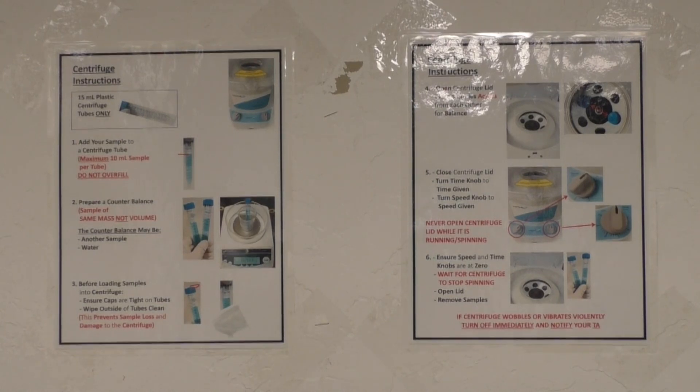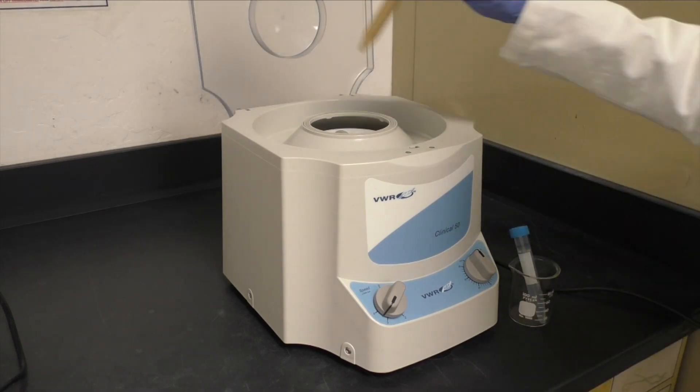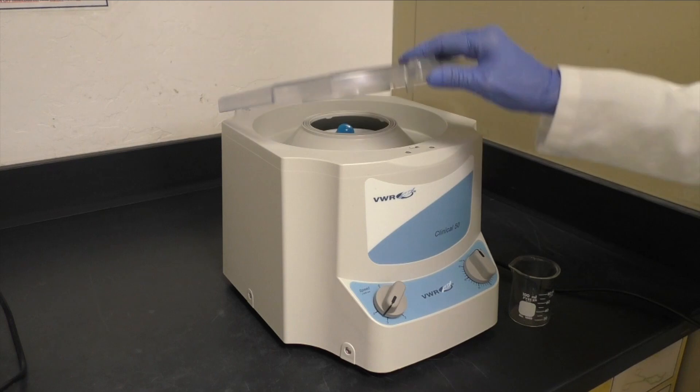Follow all the directions posted by the centrifuge, place your two tubes directly across from each other, and centrifuge your sample for about 3 minutes.